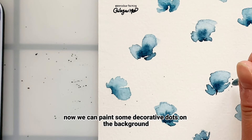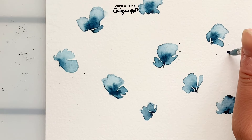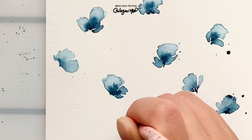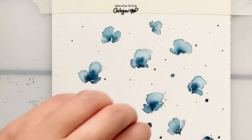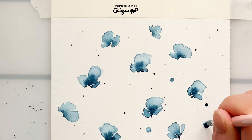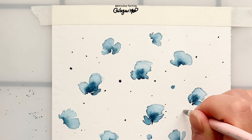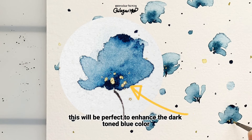Now we can paint some decorative dots on the background. I'm using the same blue color and a little of the remaining glitter color. Now I'm using glitter color to highlight the centers — this will be perfect to enhance the dark toned blue color.